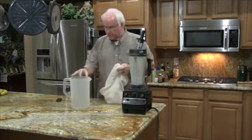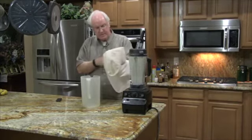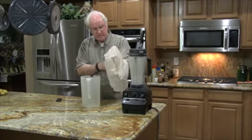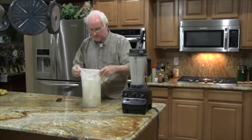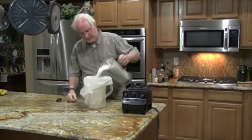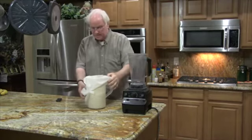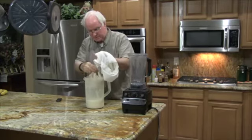I'm going to pour it into this pitcher. I bought this at Walmart — it's a laundry bag with a very fine mesh and it works great to strain out the fiber. Now I'm going to squeeze it. It helps if I start to twist.